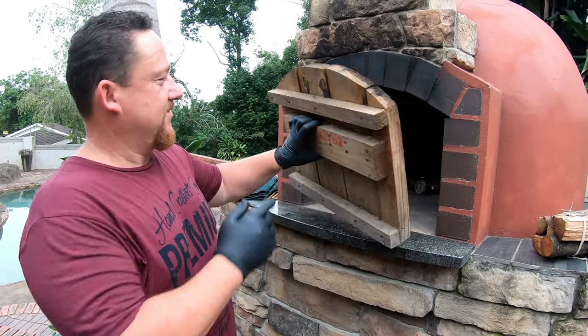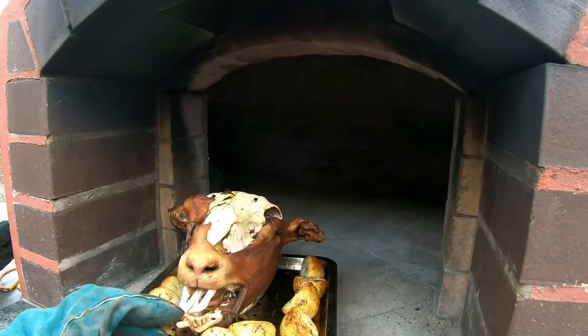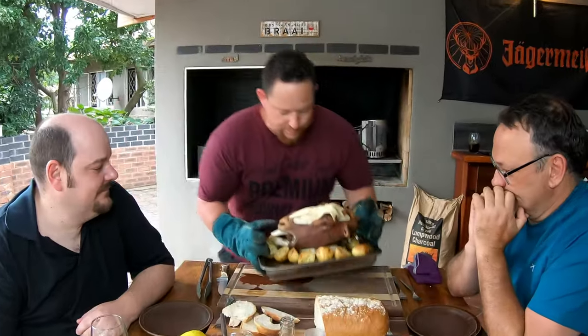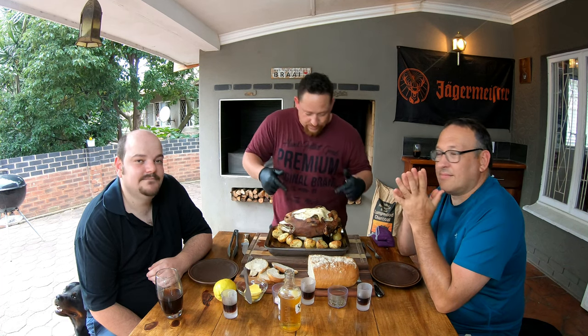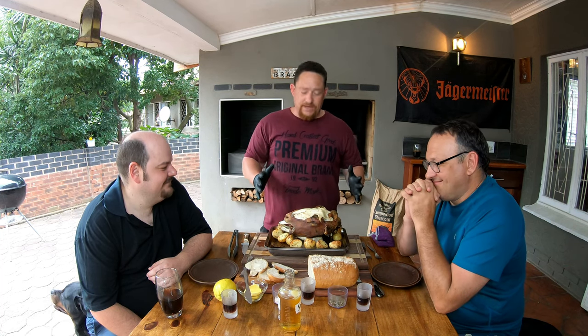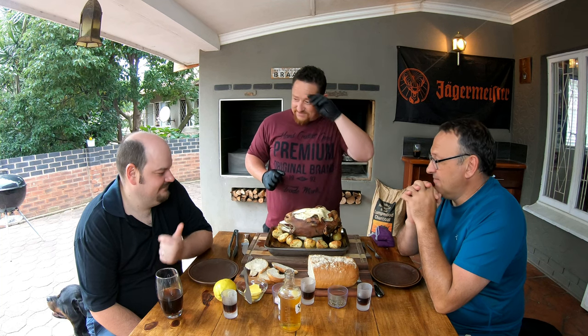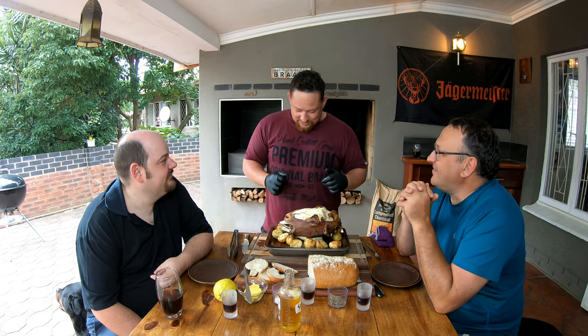It's been about four and a half hours and I think it's time to get this baby out. Oh, beautiful — look at that! Look at this beautiful dish. I've got my two friends here and we're going to dig into this sheephead — I think it's going to be delicious. You guys ready for this? Yeah, looks good!